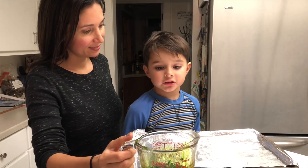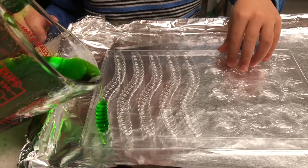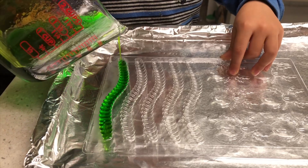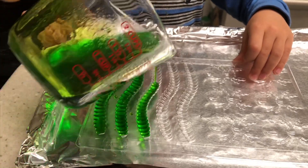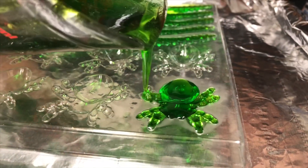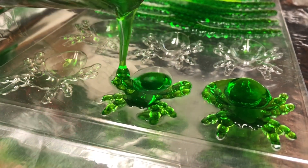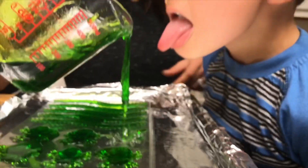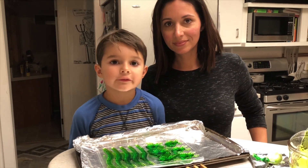Whoa, it's foamy! My assistant is going to pour it for you. We're gonna cool them off in the refrigerator for 10 minutes.